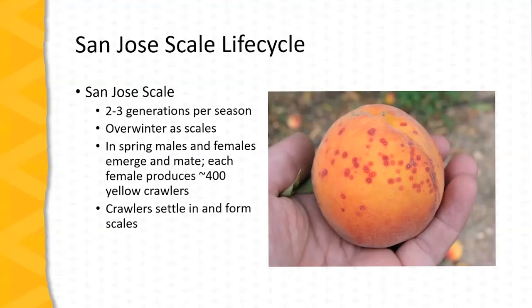San Jose scale may have as many as two to three generations per season; in Missouri, two generations are typical. The insect overwinters as a scale on the woody parts of the plant. In the spring, the males and females emerge. The female is quite sedentary; the male will fly from tree to tree. They emerge, they mate, and then the female produces up to 400 yellow crawlers. These crawlers are the larval stage of San Jose scale — they crawl over the tree, eventually settle in, form a scale, and begin feeding.